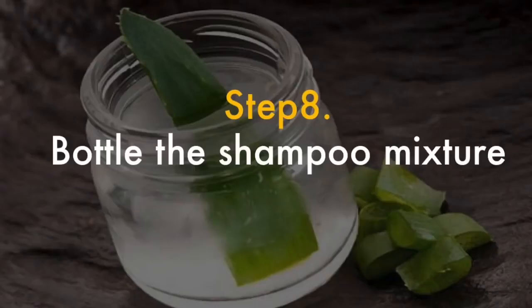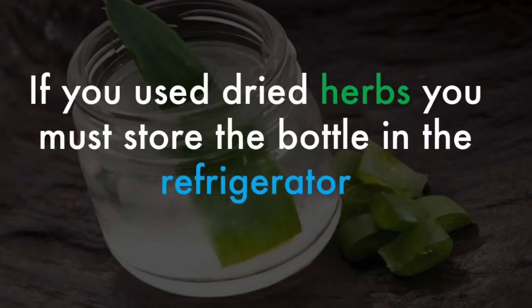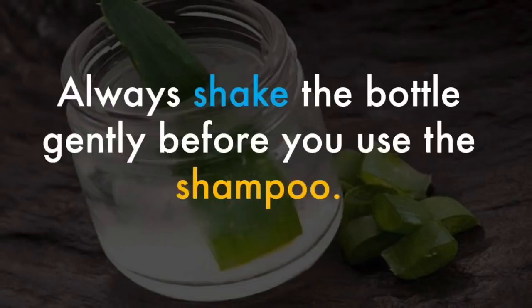Bottle the shampoo mixture. Use a funnel to carefully pour the shampoo mixture into a plastic or glass container that will hold about three cups. If you used dried herbs, you must store the bottle in the refrigerator. If you did not use dry herbs, you can safely store the bottle in your shower. Always shake the bottle gently before you use the shampoo.